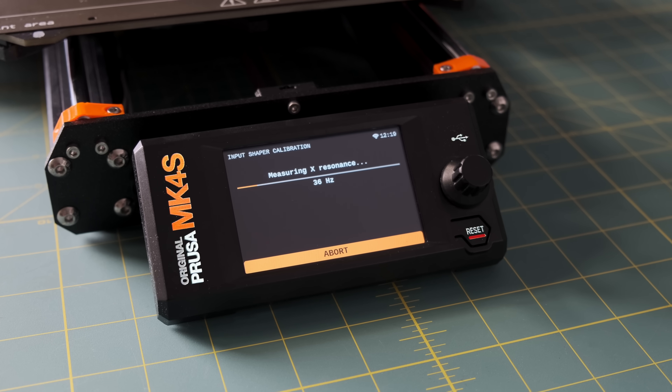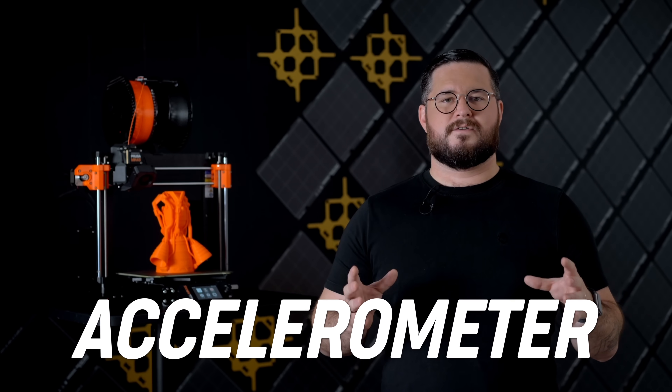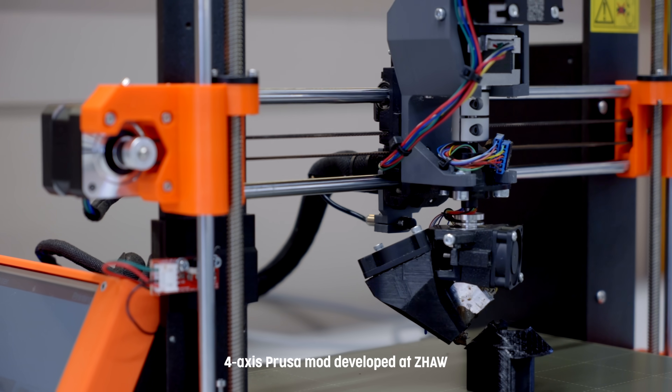And speaking of hacking and modding our printers, we have an optional add-on for calibrating modded printers with an accelerometer. With a stock Mark IV S, you most likely won't get better results. But for exciting projects such as the 4-axis mod, you can now get precise calibration for input shaper even with drastic changes.